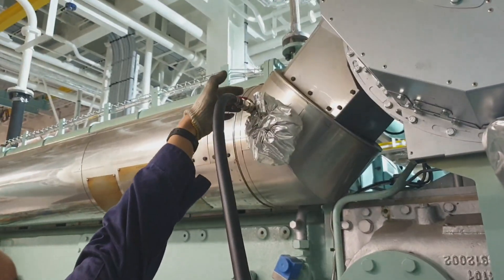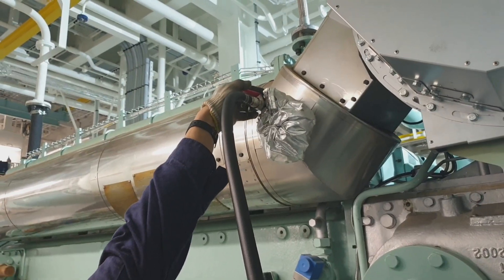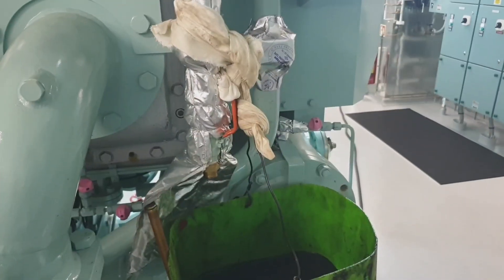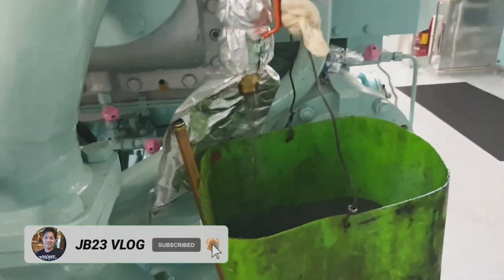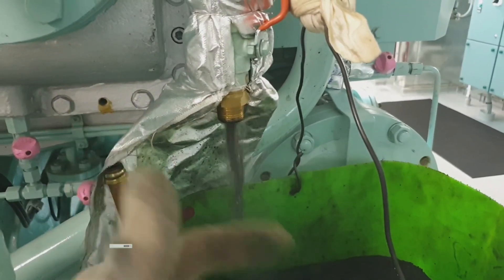The important thing to remember when carrying out this job is to do it gradually to avoid thermal shock of the turbine side of the turbocharger. As you can see, I am repeating for the third time until the water coming out becomes clear or light gray.